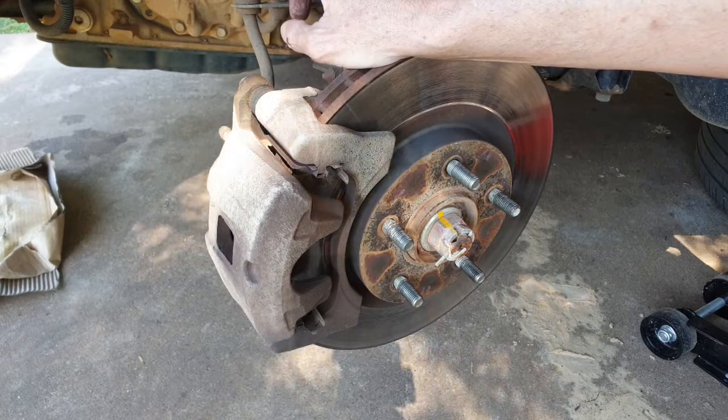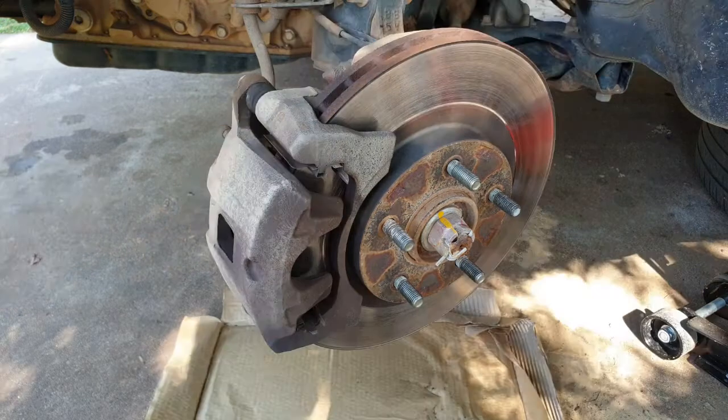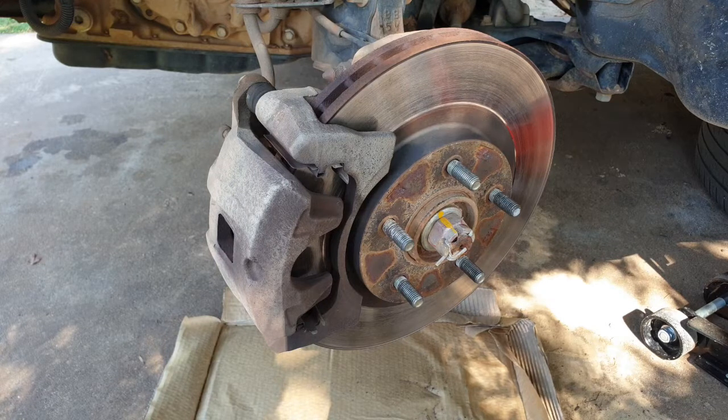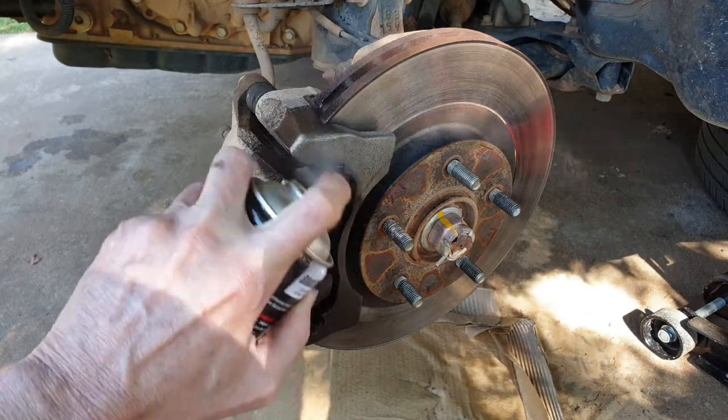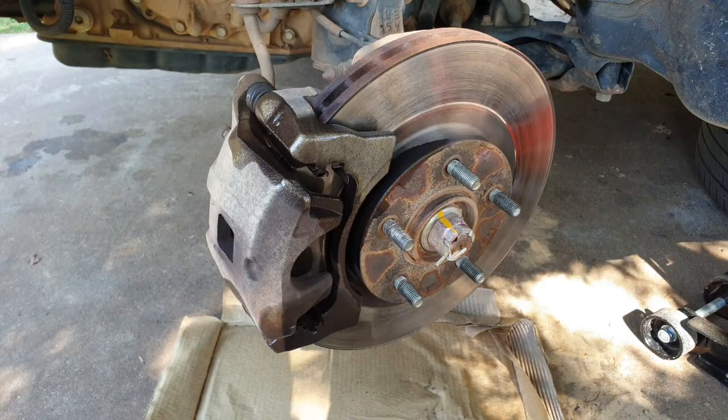We're just going to put pads straight back in, but first let's do a clean up. All brake pads are out, so we're going to give this a bit of a clean up with some brake clean, just so we've got a nicely clean surface to mount the new brake pads to.